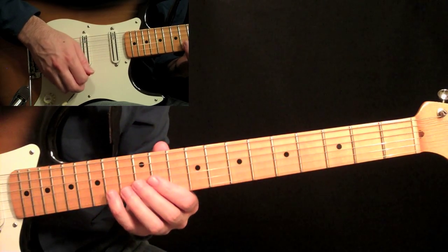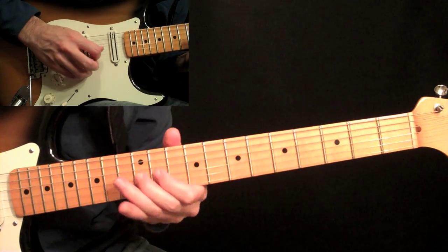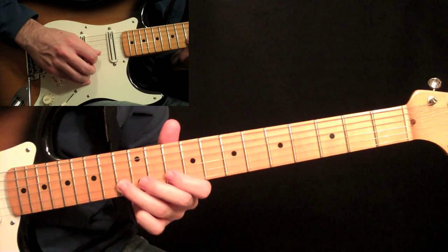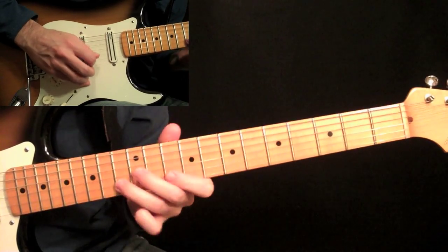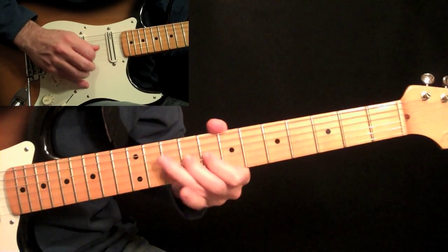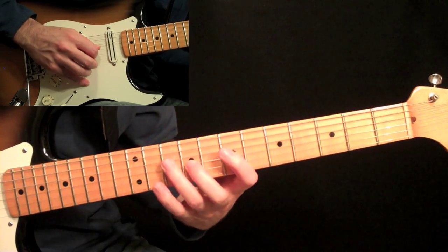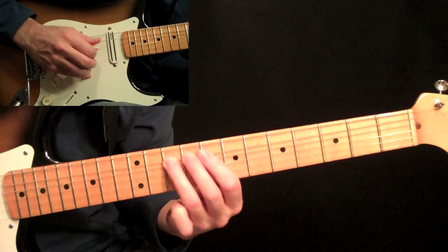Then we get into the same five-note pattern from before: down, up, down, up, down. Then we continue with a different group of five that has a position shift in it, again using down, up, down, up, down. Together we have three groups of five. Then we have the same five-note shape again on the next string, following the scale pattern — just following the key. So far all of our fives use that same picking sequence, building across the position.